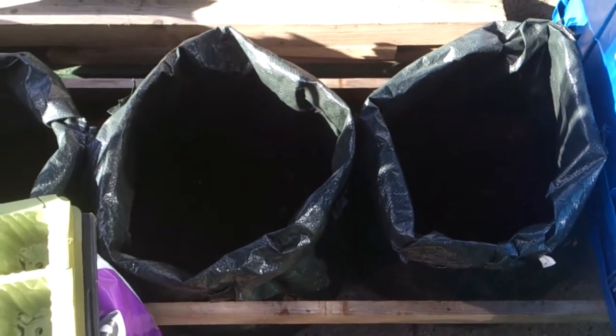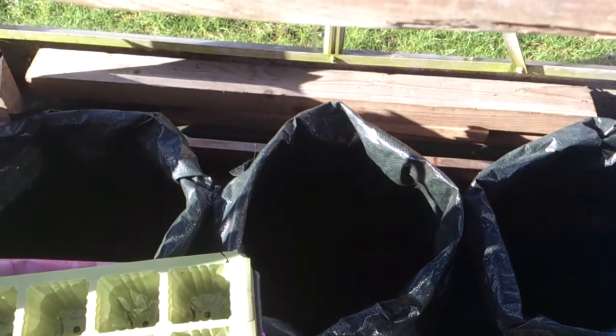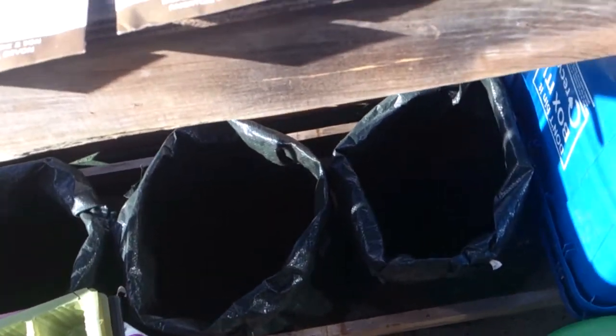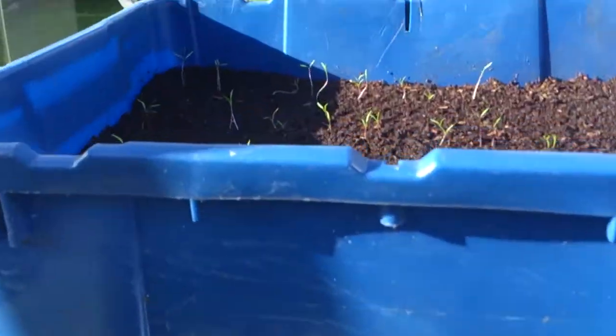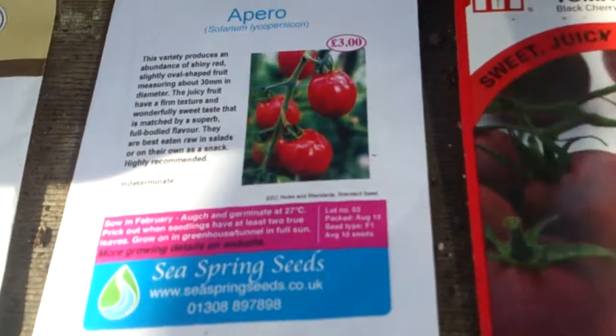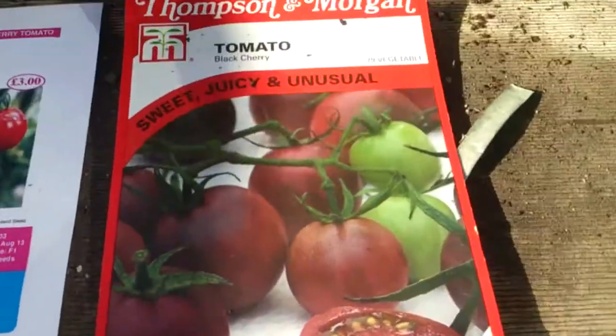I've also got three bags of first early potatoes chitting. They're a bit blurred on camera but they're on the way — I did them last Tuesday, so they've only been in about a week. And now I'm going to sow some tomatoes.